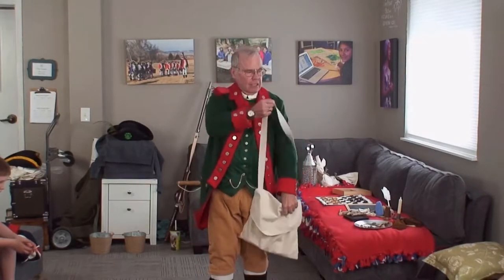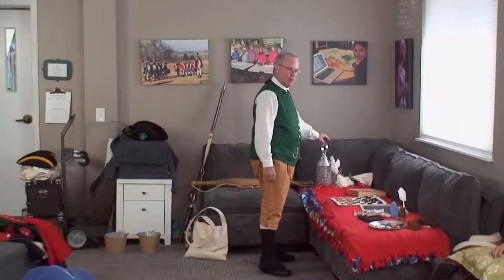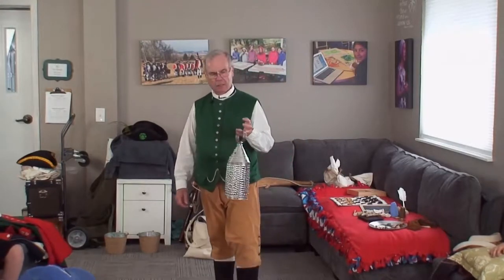In here you also had your food, your socks, your sewing kit. You were only given one of these. So if the Revolutionary War lasted six, seven, or eight years, you did a lot of sewing patches. Remember — no electricity.